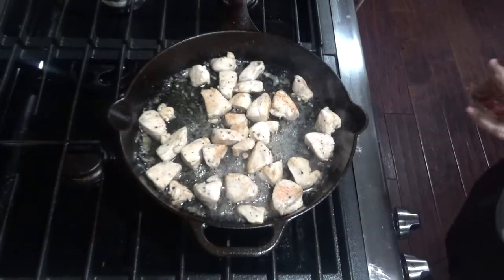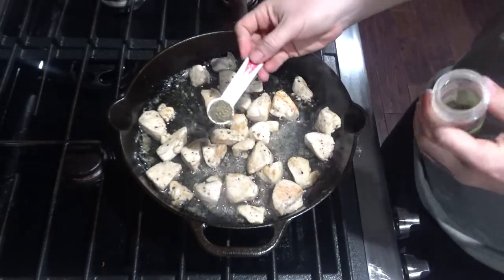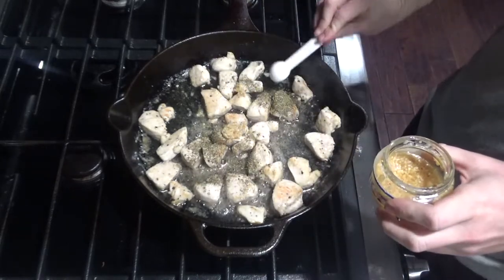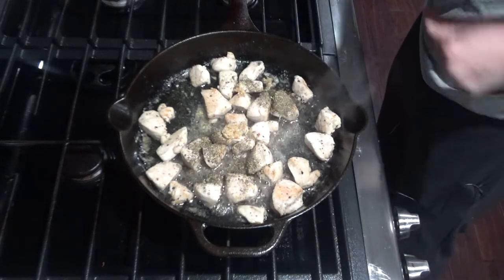Once your chicken is golden brown all over and cooked through, you can add a teaspoon of Italian seasoning and a teaspoon of minced garlic and cook for about 30 seconds or until fragrant.